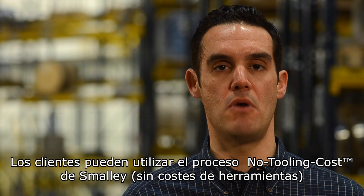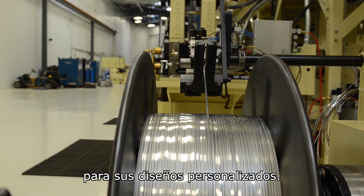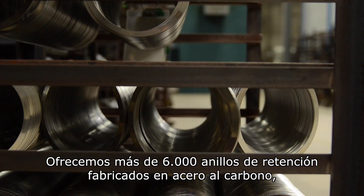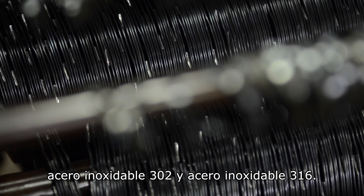A customer can utilize Smalley's no tooling cost for custom designs. We offer over 6,000 retaining rings in carbon steel, 302 stainless, and 316 stainless steels.